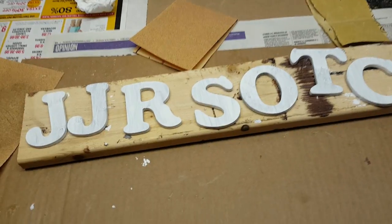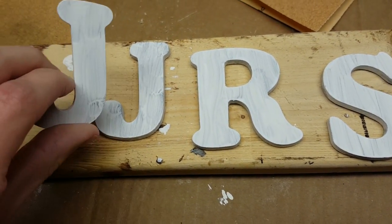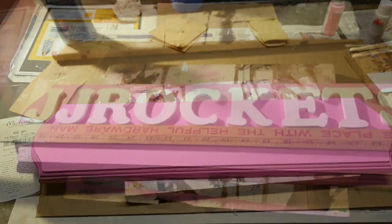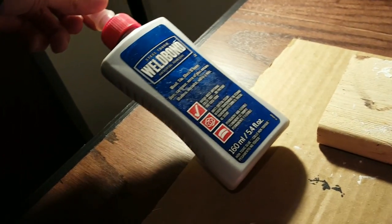Most of the time you're going to need to do at least two coats of paint, especially if you're using lighter colors like I am. Some black was showing through on the letters, and this knot in the wood was showing through on the plaque, but after a second coat everything was looking pretty good. Gluing the letters on doesn't need to be exact — I pretty much just eyeball the spacing and use a straight edge to make sure they're all lined up properly.